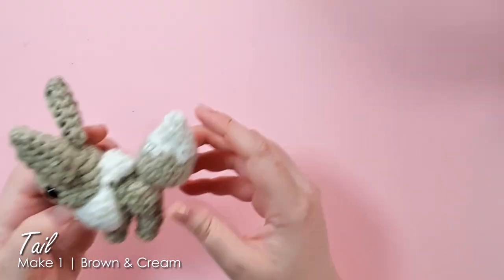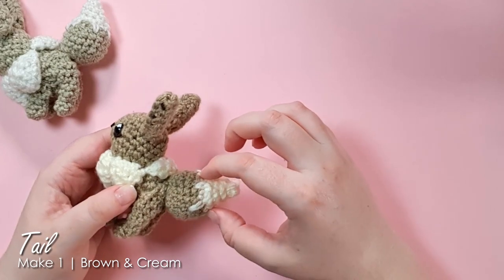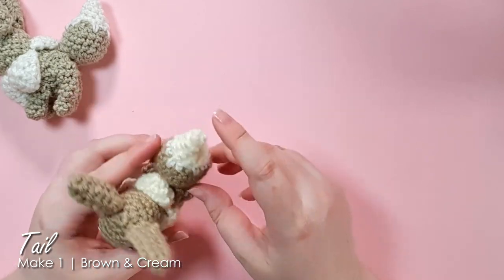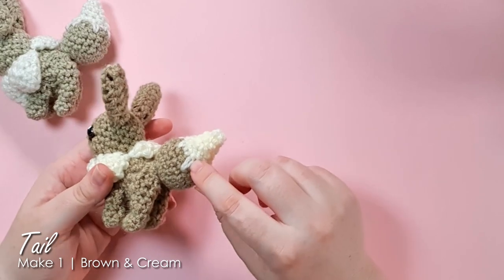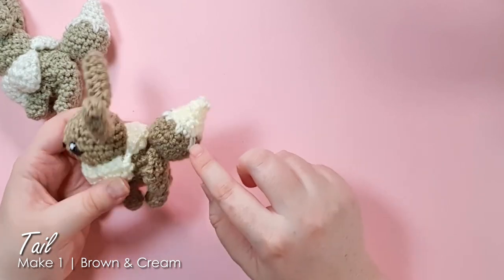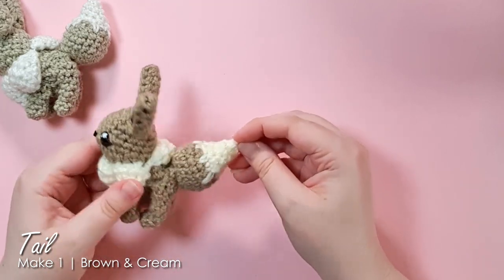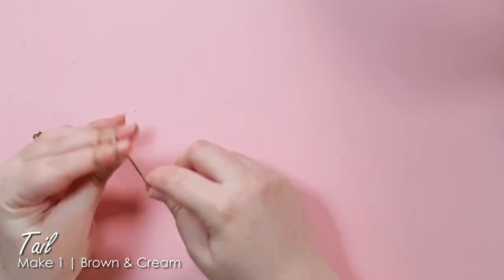For Eevee's tail, we start in the main body color and work up the main bulb to about the halfway point, then swap to our cream or white and alternate spike stitches and single crochet around that first row to give a nice little zigzag, then finish off the shape with the lighter color.